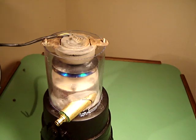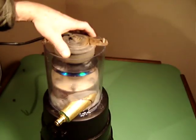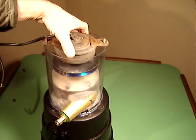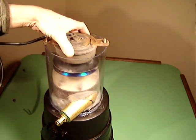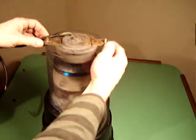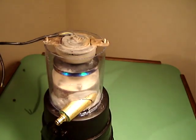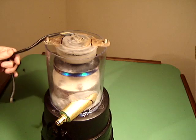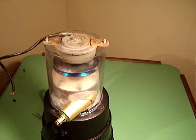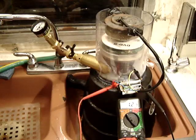Oops, I stepped on the dog — sorry about that, Cleo. Go have a drink of water. Anyway, sorry for that little interruption. You can see how the magnet will hopefully move with the turbine when the turbine goes around. Let's take it over to the sink and try a little sink science with it.